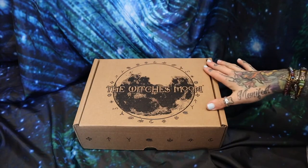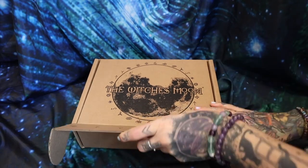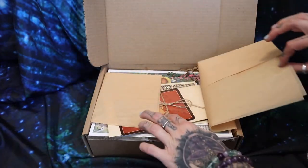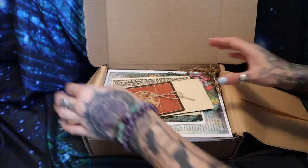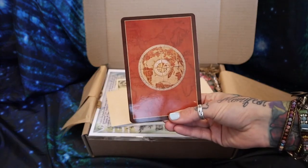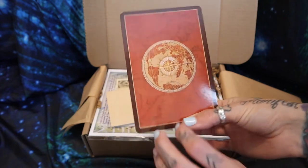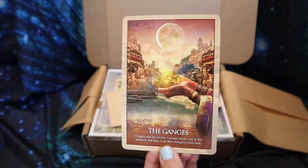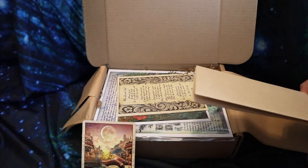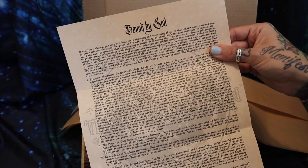Here is the beautiful Witches Moon box — I haven't opened it yet. So we've got this nice fancy paper here. This is the Oracle card that comes with it, that they tell you they have specifically meditated on and picked this specific card for you and your box. And this is the little guide it comes with. Let's just get the theme of the box: "Bound by Soil" is the theme.